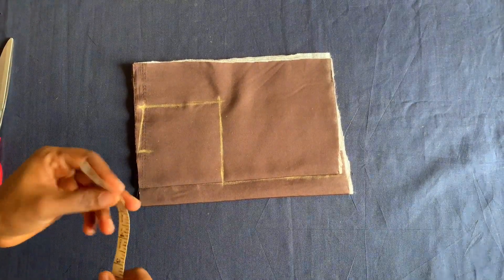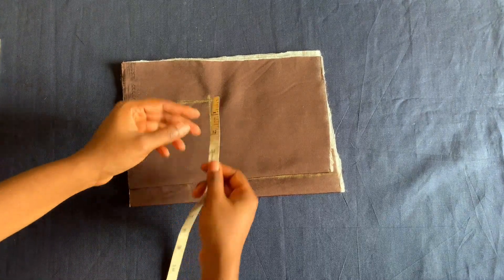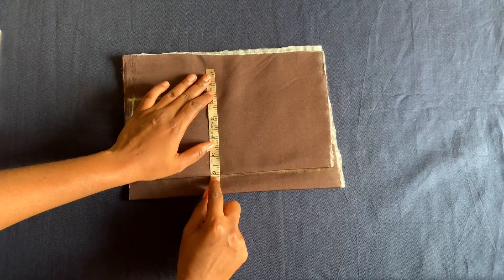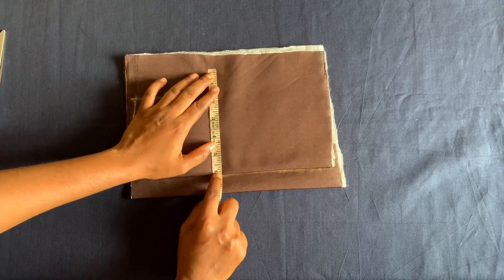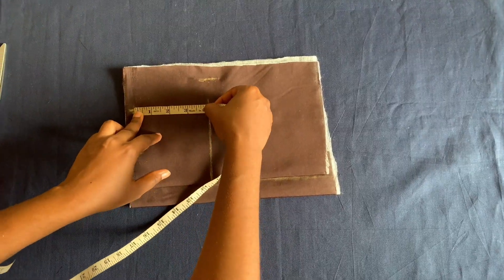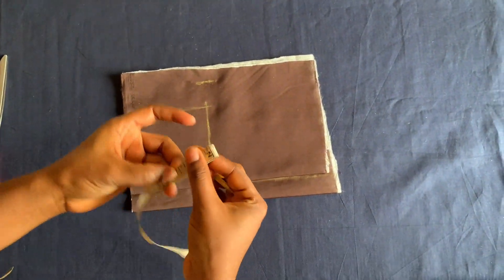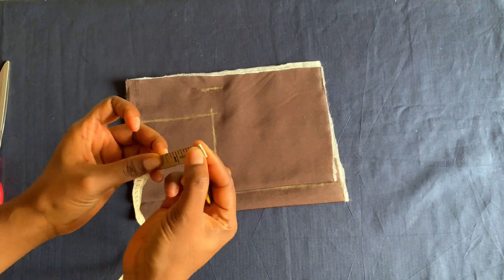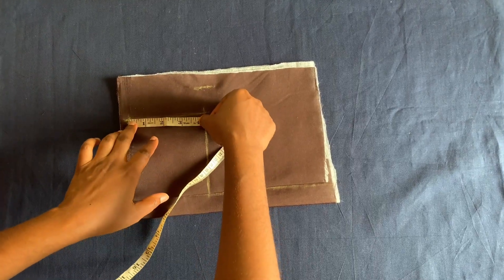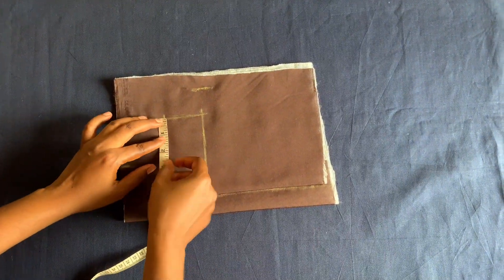The body measurement I'm working with is 22 inches — that's her chest measurement — so divided into four is five and a half. I'll be adding half inch sewing allowance, so I'll mark that. I'll get the midpoint of the four and a quarter armhole, which is two and just one, and at that point I'll come in by half an inch.